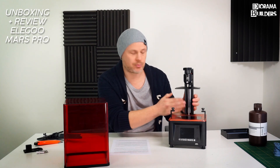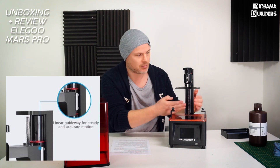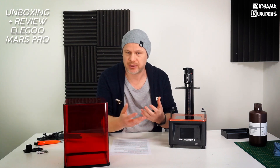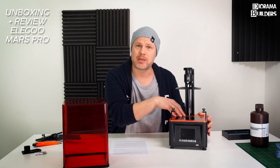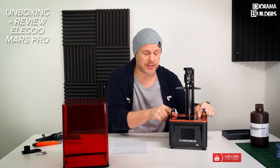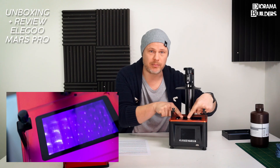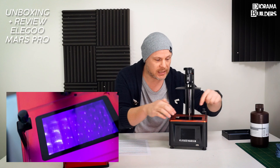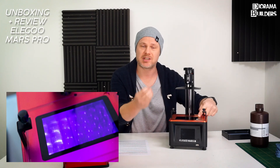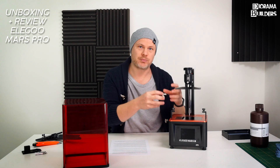A structural improvement is the MGN15 linear rail on the Z-axis, making it smoother and sturdier for better print quality. A new stepper motor makes the printer quieter and faster. The LCD resolution stays the same at 2K. A big improvement is the UV light source: instead of one central light, there's now an array of 28 UV lights spread across the LCD screen, ensuring even the outermost corners receive the same exposure, and curing time is reduced by 25%.